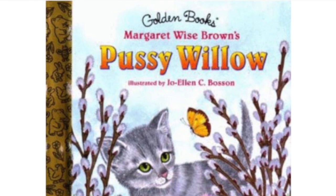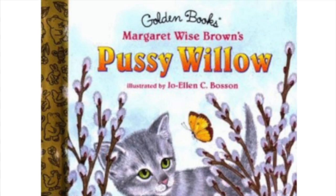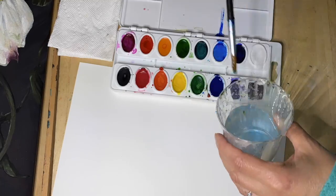Butterflies like the mourning cloak and the viceroy would live on them as caterpillars until they turned into butterflies. This later edition was illustrated by Joelle and C. Boston. For the first half of this project, you'll need watercolor, water, a paintbrush, paper towels, and a straw.